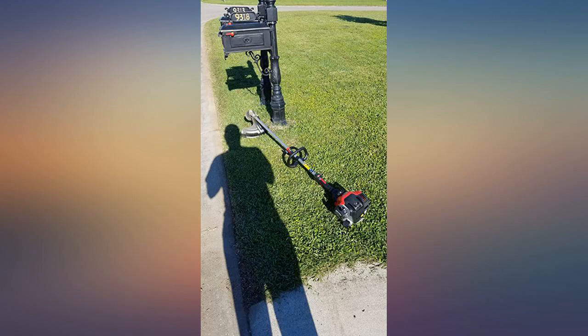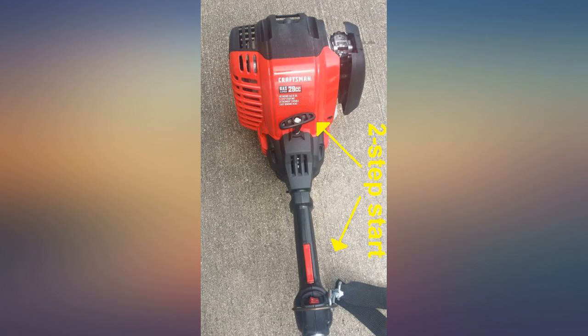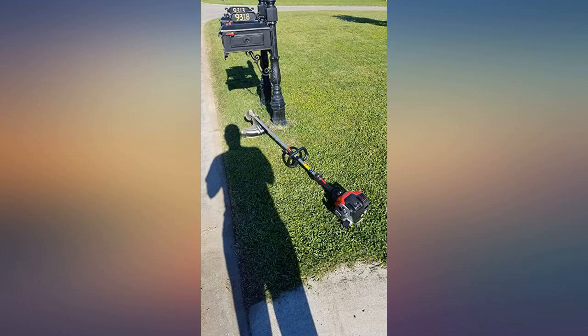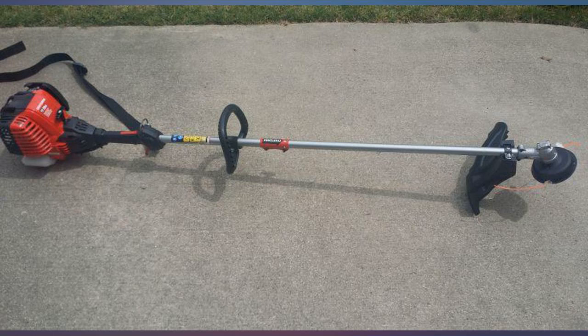Craftsman 29cc motor runs extremely well. It ships with oil and string so all you have to add is some gas and you're ready to start. No mixed gas required, which is a plus. Couple primes and it starts on the first or second pull.